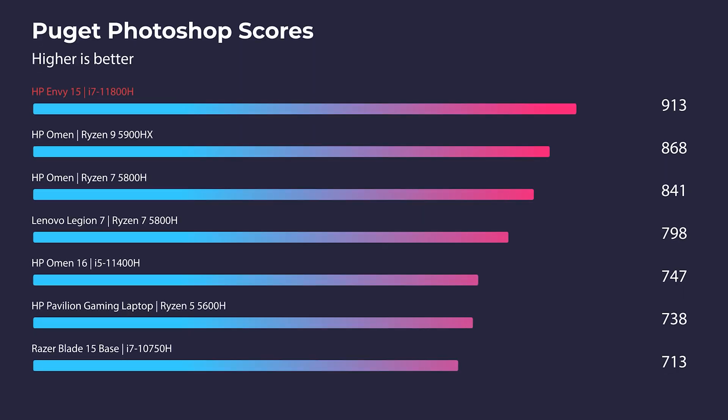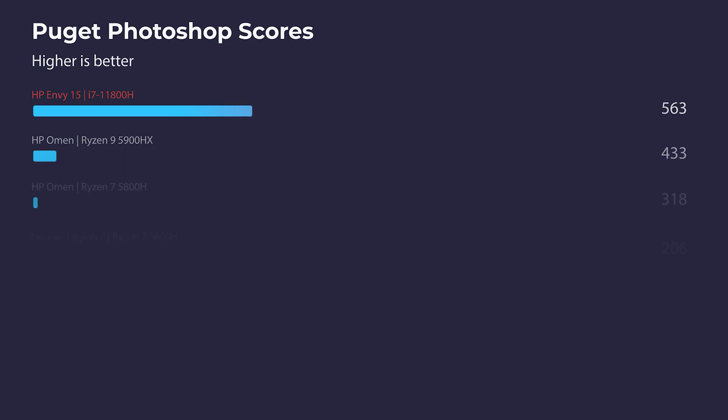In Photoshop we saw great performance — scores in the low 900s using the Puget Systems benchmark. You'll have no issues with Photoshop, handling multiple layers with great performance and minimal lag, especially if you get the 16GB RAM configuration.